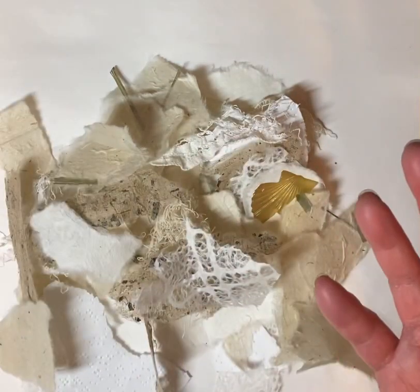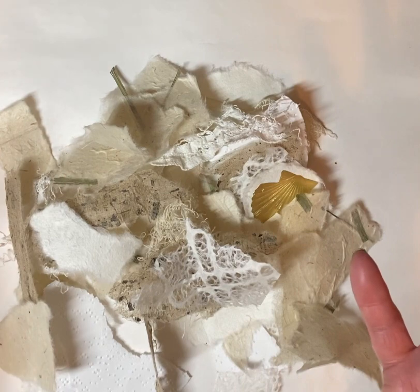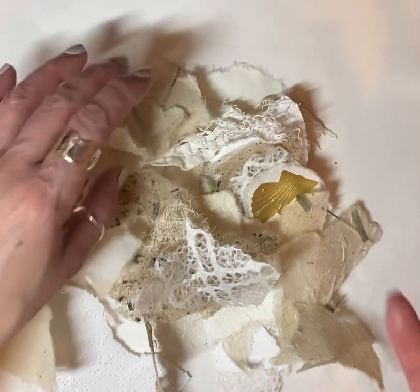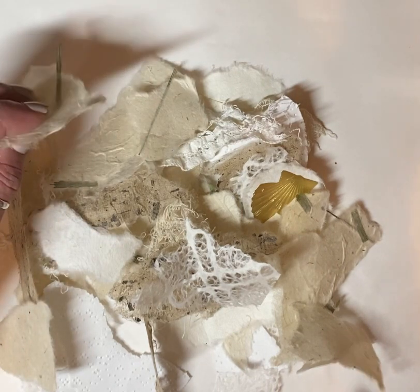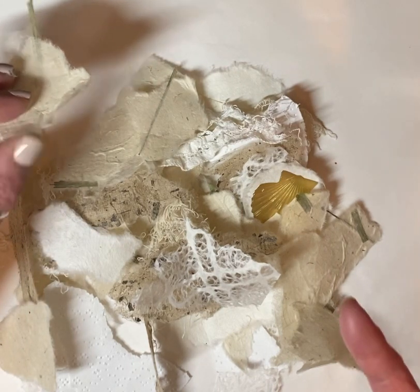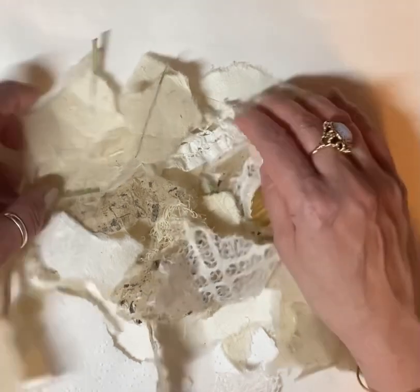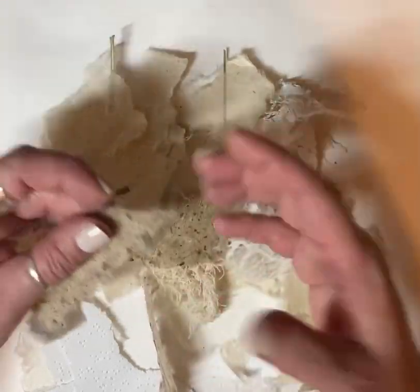This is cheesecloth here. By the way, thank you so much, new subscribers! I am up at 90 subscribers, which I know doesn't sound like a lot, but to me it's huge because I would never have thought that I would have any subscribers, let alone 90.